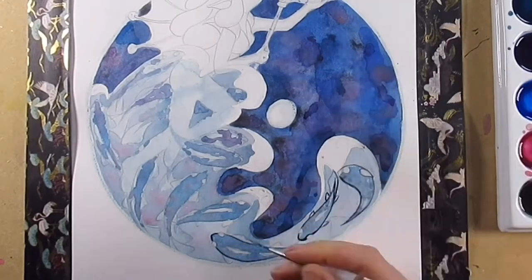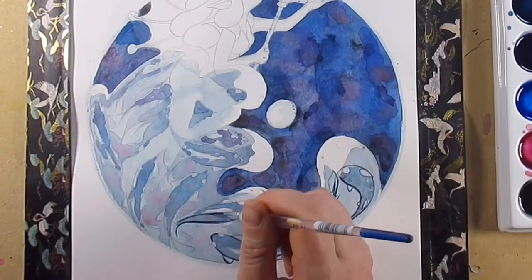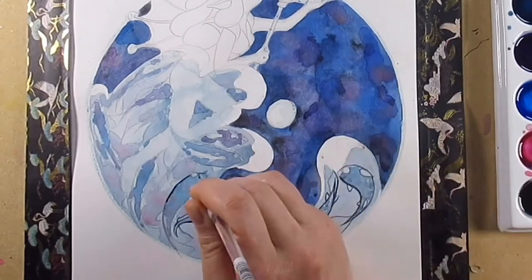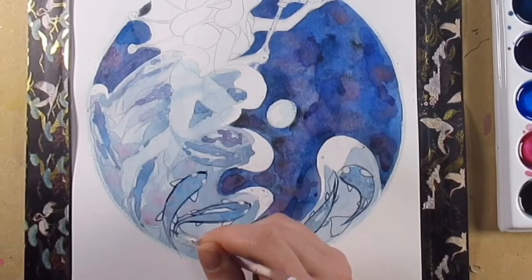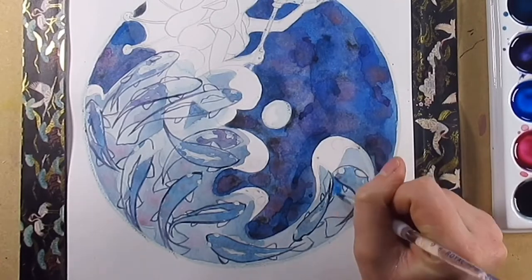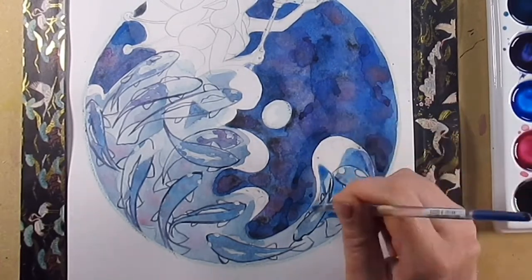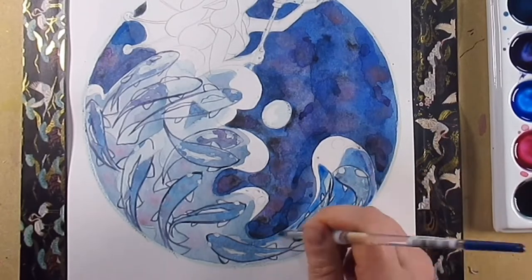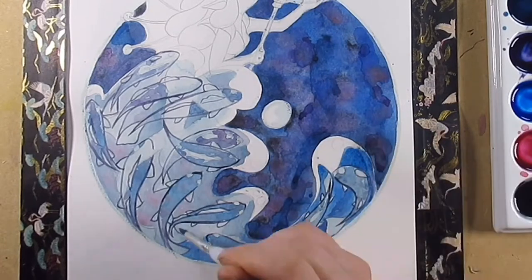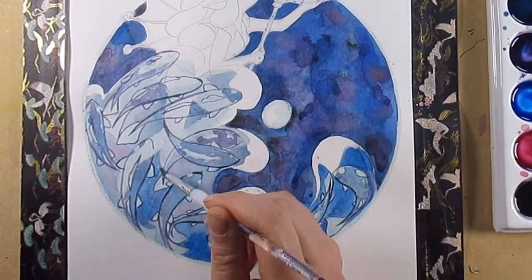We're always evolving as artists. I've got quite a few different styles for different types of pieces — the dragons I draw are very different to this kind of work, and my more cartoony stuff is different to my more realistic stuff. You could say I haven't settled on a style, or maybe I've got a few styles and I like to chop and change and keep things interesting.